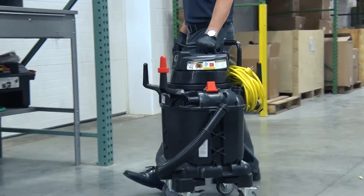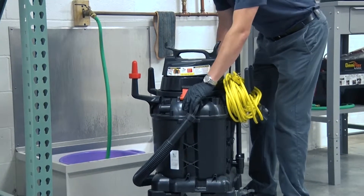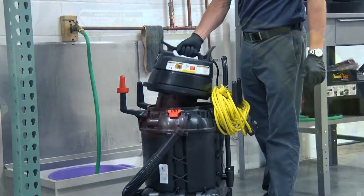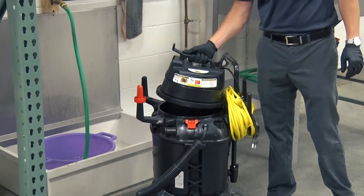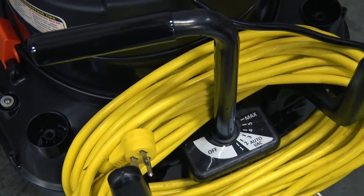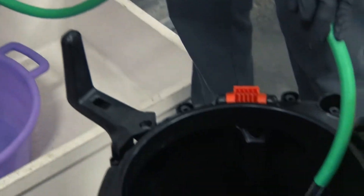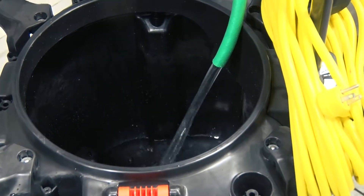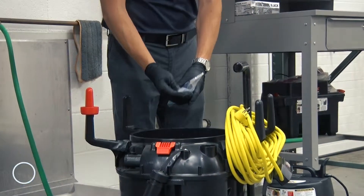Once all the tools are gathered, we'll fill the system with cleaning solution. To begin, remove the vacuum motor from the tank by unfastening the latches on the side of the vacuum motor and lifting it up. Next, ensure that the spigot is in the full off position. Now, grab a hose and fill the tank with cool water. Finally, add one of KyVac's pre-proportioned chemical packets to the tank and you're ready to start cleaning.